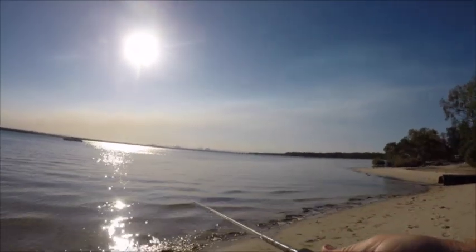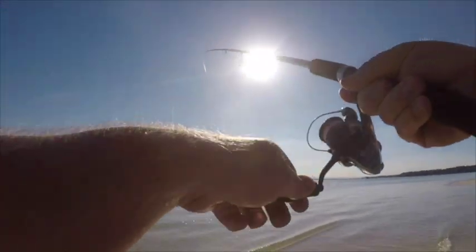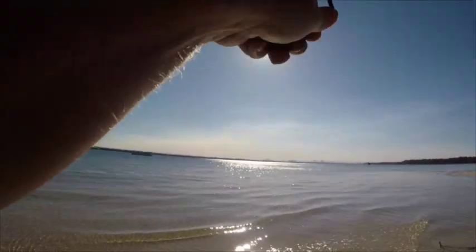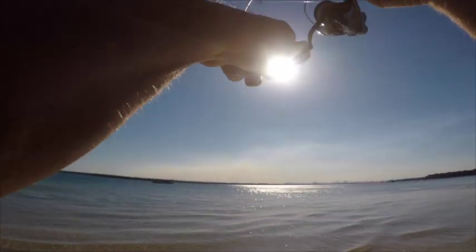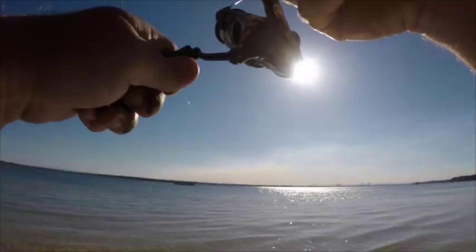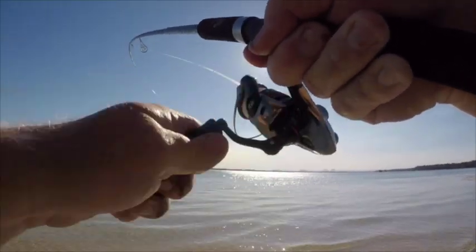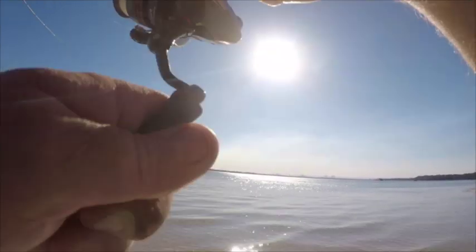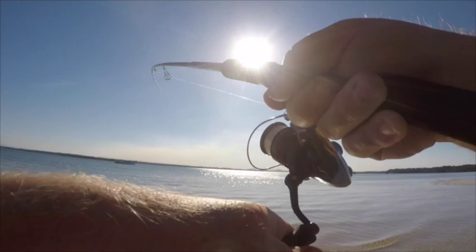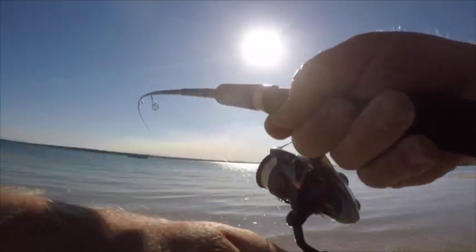I prefer the rising tide for my whiting fishing. However, you will catch them on any tide, whether it's rising or going out. All you need to do is find the food source or some structure. When I say structure, you don't need much — all you need is a good ledge, a good depth change, a bit of weed. Particularly important is the food source, and in this case we're on yabby banks.